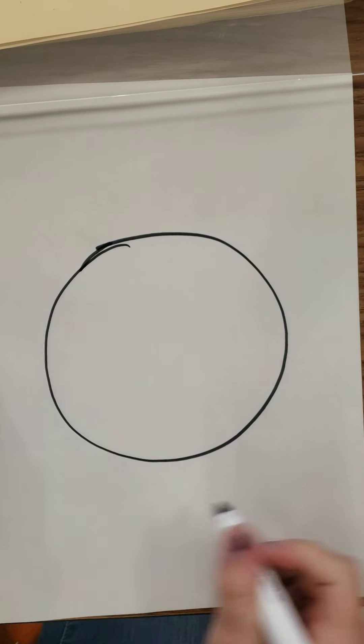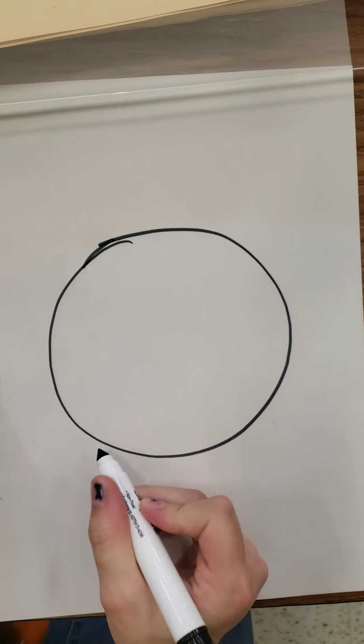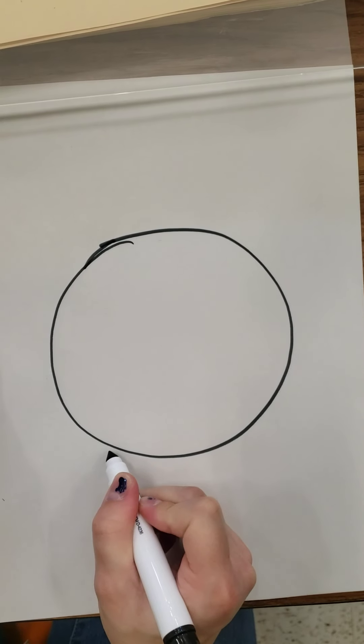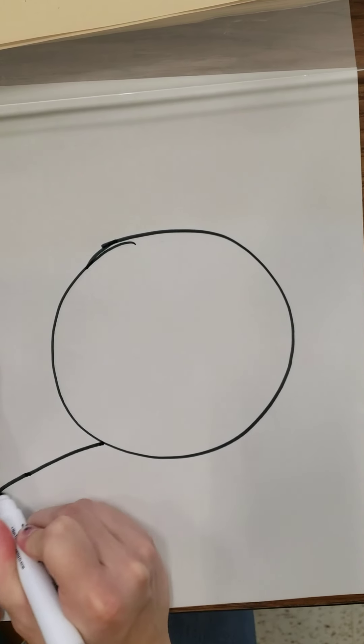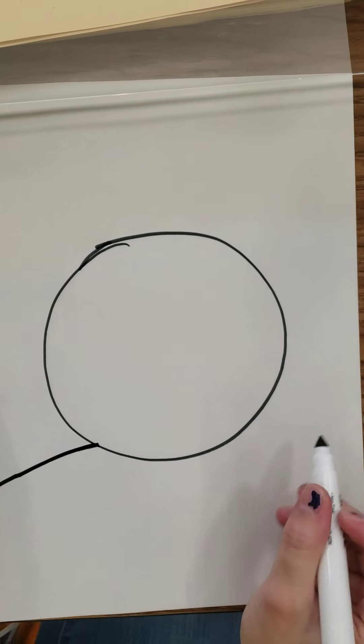And now let's draw his shoulders. I'm going to draw curved lines that go all the way to the edge of my paper. Y ahora para los brazos voy a dibujar líneas curvas hasta el fin, el lado del papel.